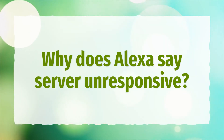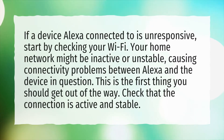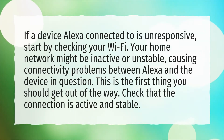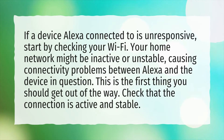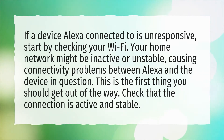Why does Alexa say server unresponsive? If a device Alexa is connected to is unresponsive, start by checking your Wi-Fi. Your home network might be inactive or unstable, causing connectivity problems between Alexa and the device in question. This is the first thing you should address — check that the connection is active and stable.